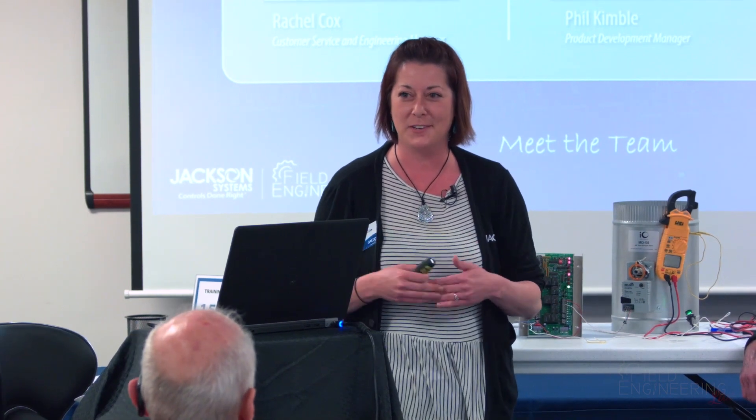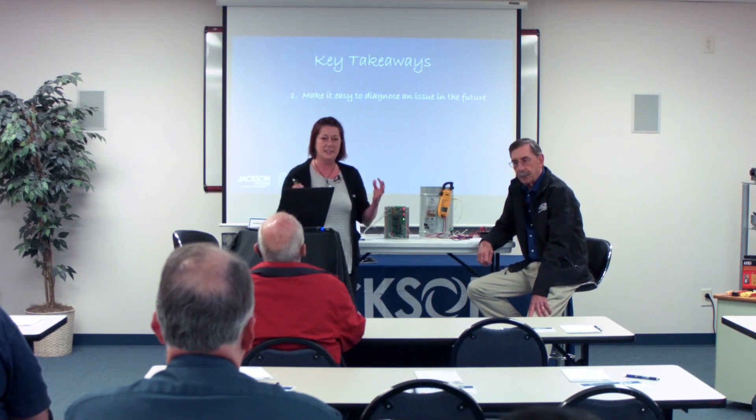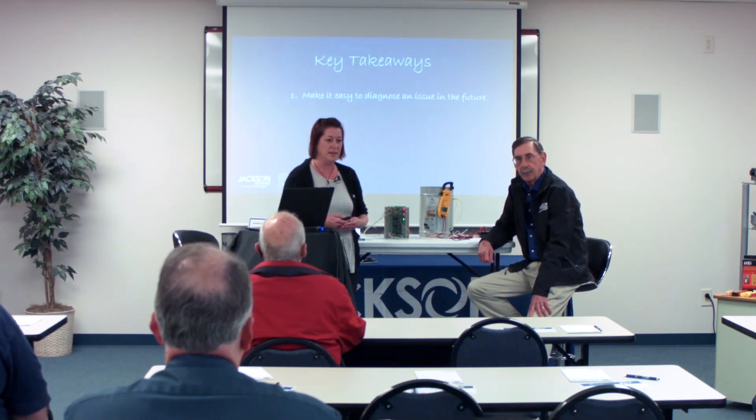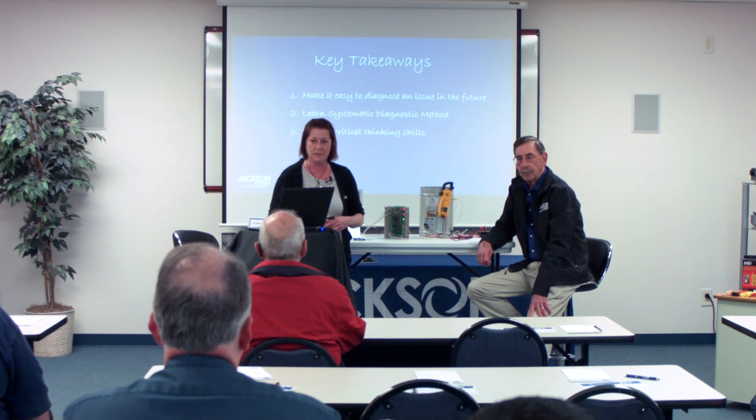I'm Rachel Cox, the customer service manager here, and this is Phil Kimball, the product development manager. He is going to be doing most of the talking. Some key takeaways from this training: make it easy to diagnose any issues in the future, whether it be zone control or a thermostat or anything. Learning some diagnostic methods and expanding critical thinking skills — that's what we're here for.